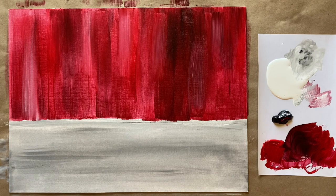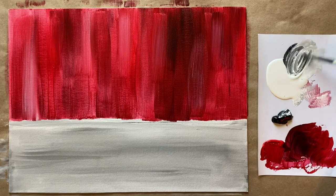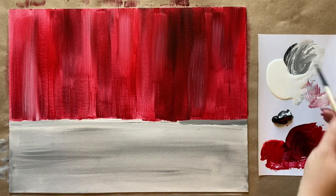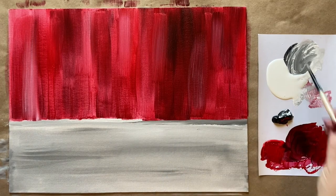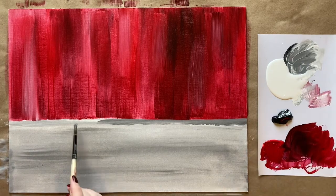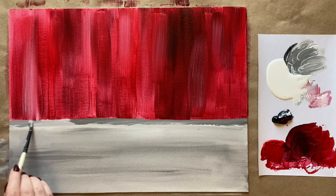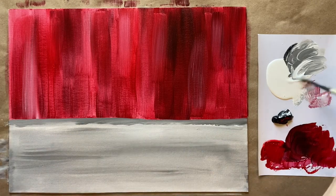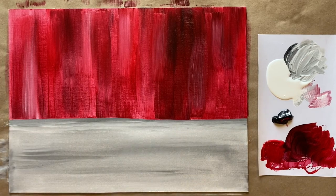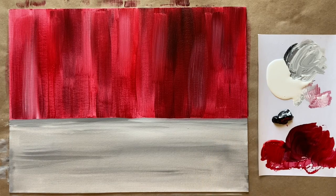I'm going to take my medium sized brush for a little bit more control to get a nice straight line, going a little bit darker. I'll come right up here into the red a little bit, wiping off after each brush stroke so I don't pull the red too much down into my gray. Nice clean line there, as straight as we can make it.